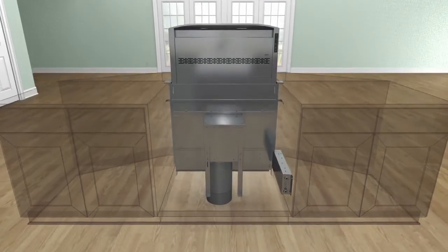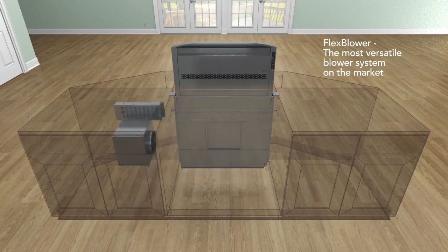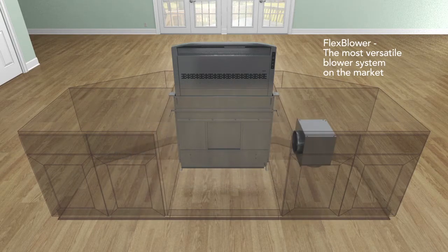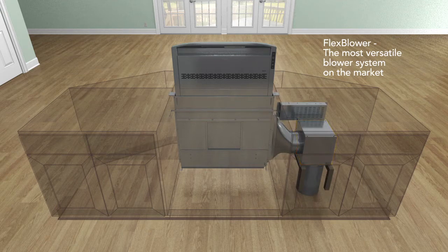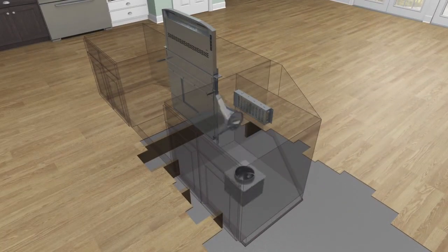However, the design of the flex blower system allows the blower to be placed in multiple locations, which also allows for an absolutely clear front when using ranges or built-in ovens. The flex blower can mount to the right or left into a neighboring cabinet space to avoid obstructions directly in front of the downdraft or just to open up the cabinet space.